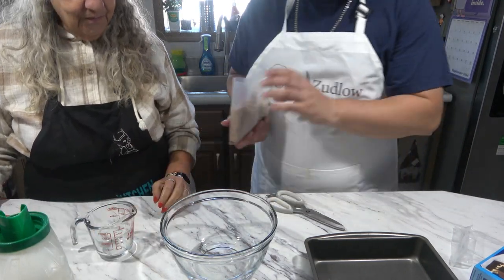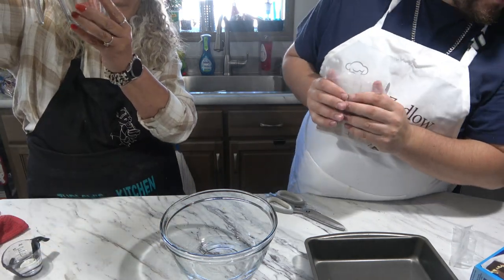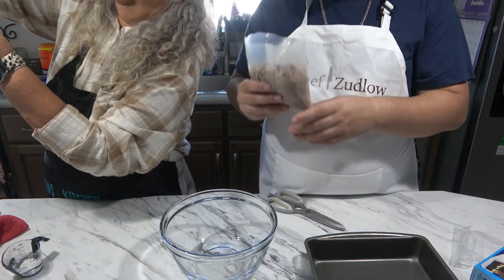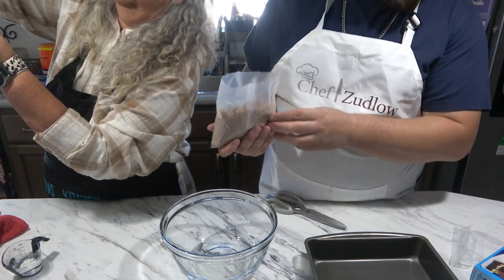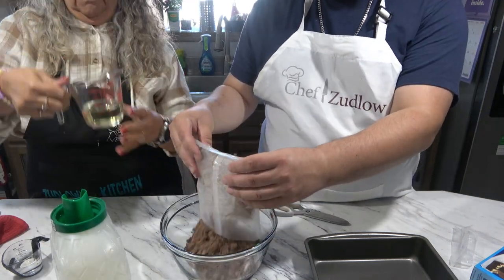And then we got a third of a cup of oil. You got one egg? So we're going to put this in our bowl. Okay, just like that.